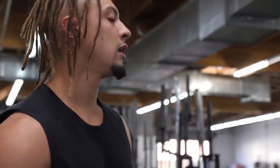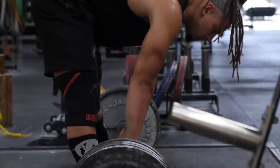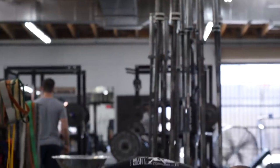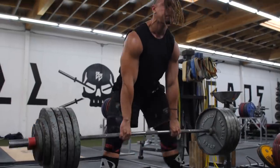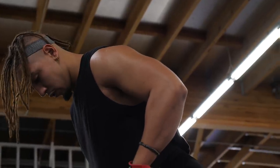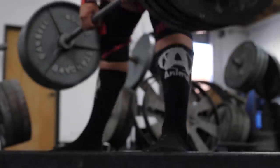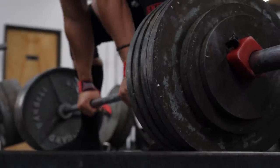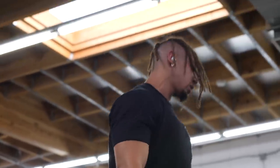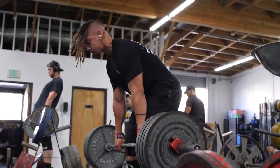From there I moved on to speed deadlifts off the floor — just straight weight, 475 for eight sets of two with as little rest as possible. When the weight's light you don't need as much rest, and I'm not trying to be doing deadlifts for 45 minutes. After that I did some stiff-leg deadlifts, conventional, a few sets of five.